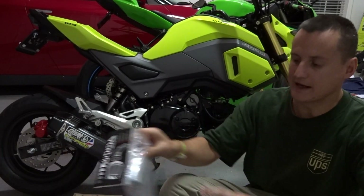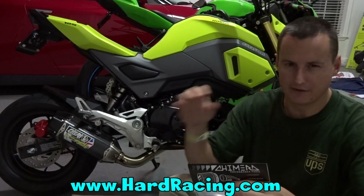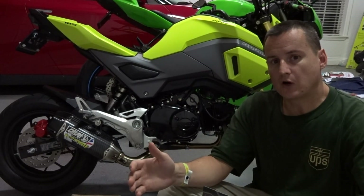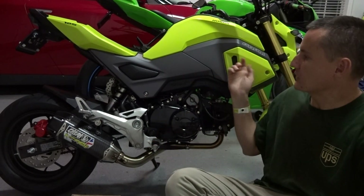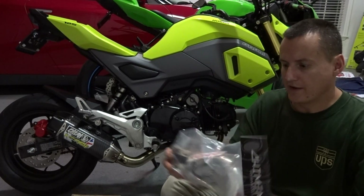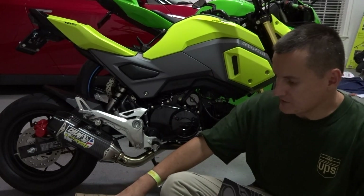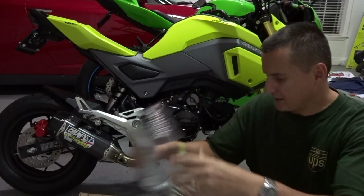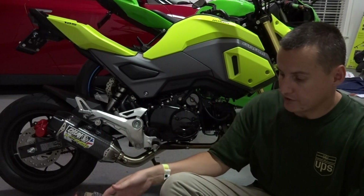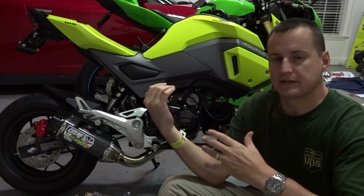We're going to be doing the Chimera air intake mod. This is a big air intake mod that everybody in the Grom community gets. It has a K&N filter. I got it from Hard Racing — I'll put a link in the description below. I want to say it was right around $130. This is actually going to be a pretty quick, fast install. We will have to take the fairings off to get to the air box, remove the air box, take off the air temperature sensor, and remove where the part bolts in. We're going to use Allen keys and screwdrivers, and that's generally about it.